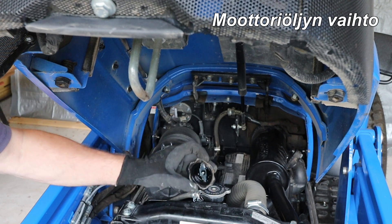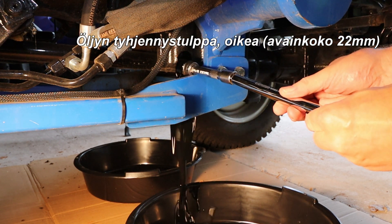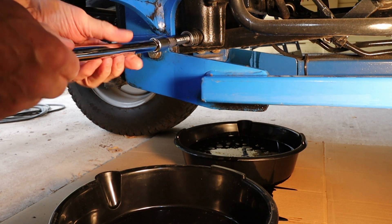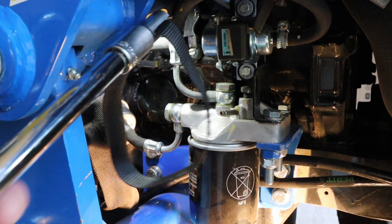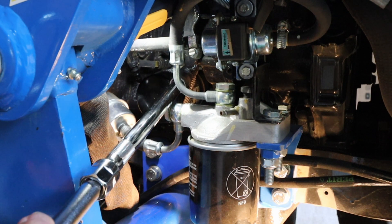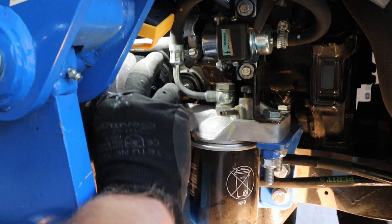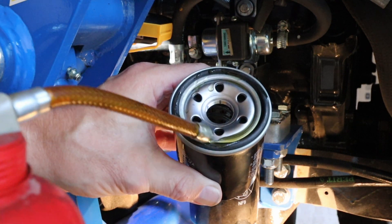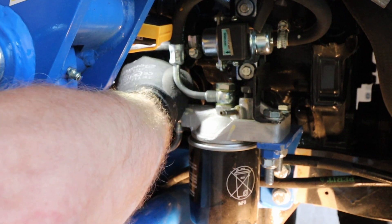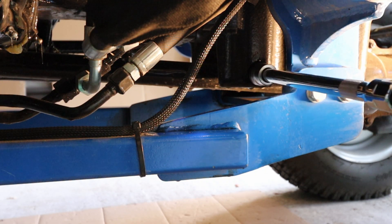Remove the oil filler cap. Remove the oil sump drain plugs from the left and right side — wrench size 22 mm. Remove the oil filter by turning it counter-clockwise. Lubricate the seal of the new filter with clean engine oil. Screw the filter in place clockwise. When the gasket touches the engine body, open it one third of a turn and tighten again. Attach the left and right sump drain plugs.